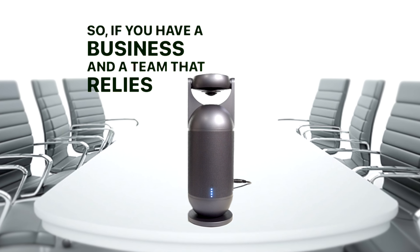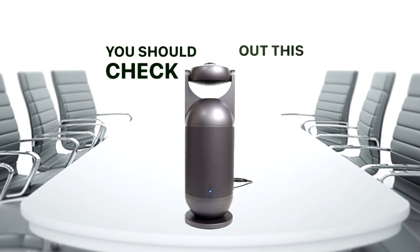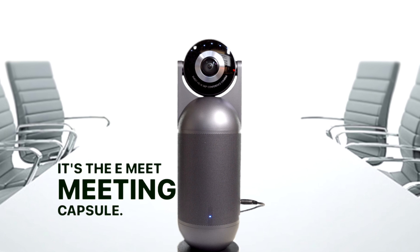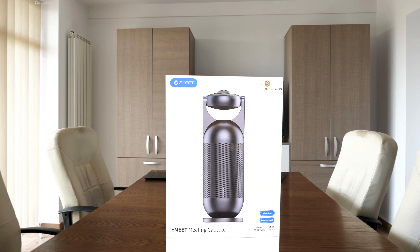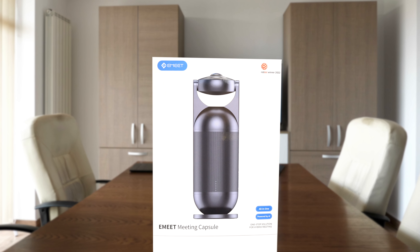If you have a business and a team that relies on video conference calls with clients or the boss, you should check out this video conference webcam — it's the eMeet Meeting Capsule. Welcome to the channel, my name is Danny Black, and this is a short, straight to the point, no fluff product review. The eMeet Meeting Capsule is a 360-degree conference camera for group-to-group or group-to-one remote meetings.